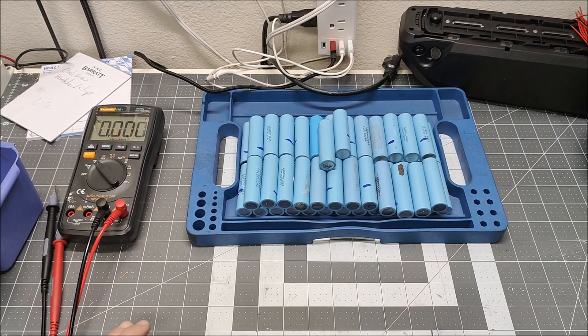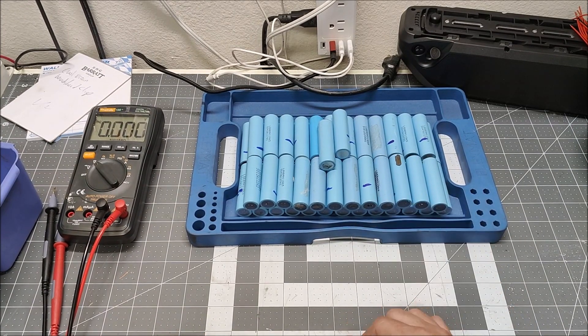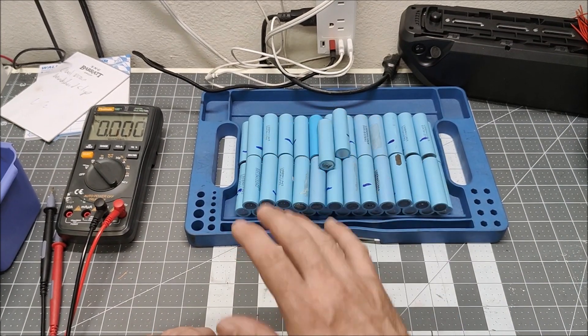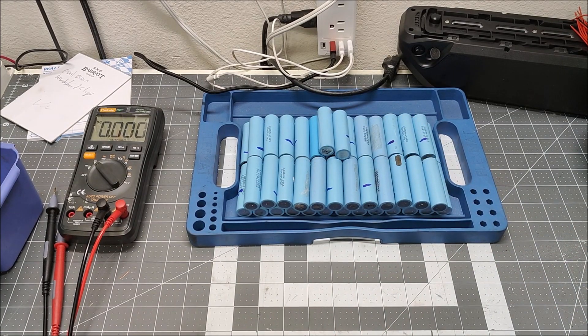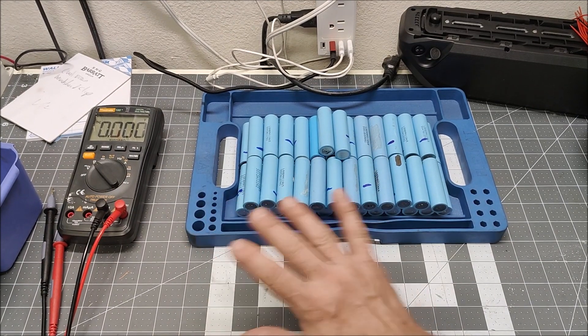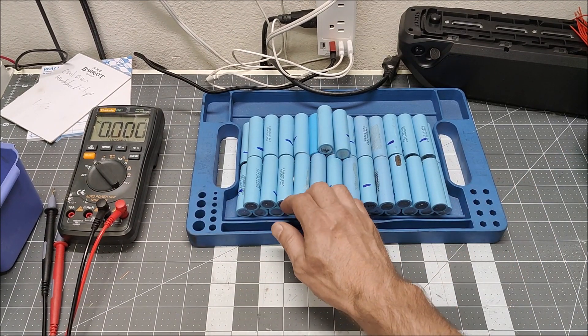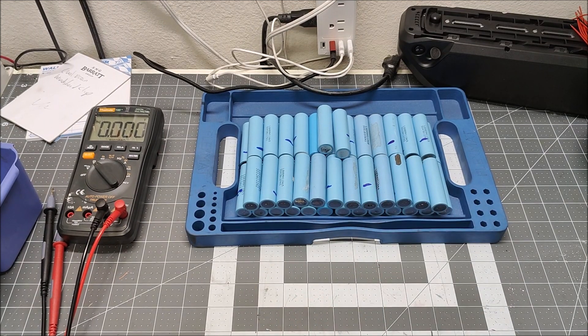That was incredibly easy — all 52 cells are above 4 volts, so not one of them is self-discharging. These came out of some Lime scooters and this is a really good batch of cells. All of these cells are very healthy, not self-discharging, and they've sat for over a year. Good cells — we can start stacking them in the battery and begin the spot welding process.